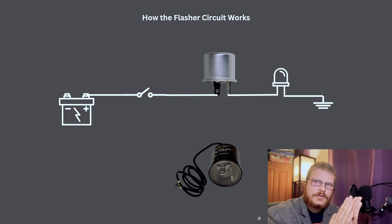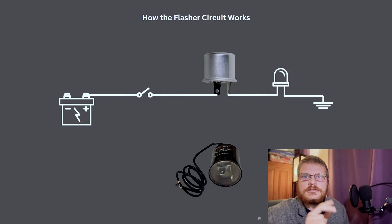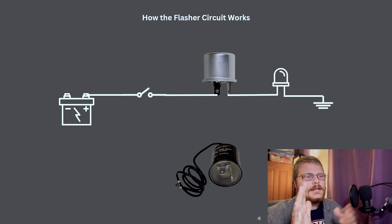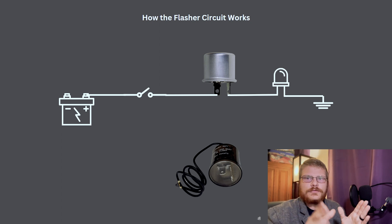It gets hot and closes, it gets cool and opens — and what you hear when the turn signal goes tick, tick, tick is actually that process: close, open, close, open. It's a curved spring with a heating element on it, snapping back and forth as it expands and contracts.